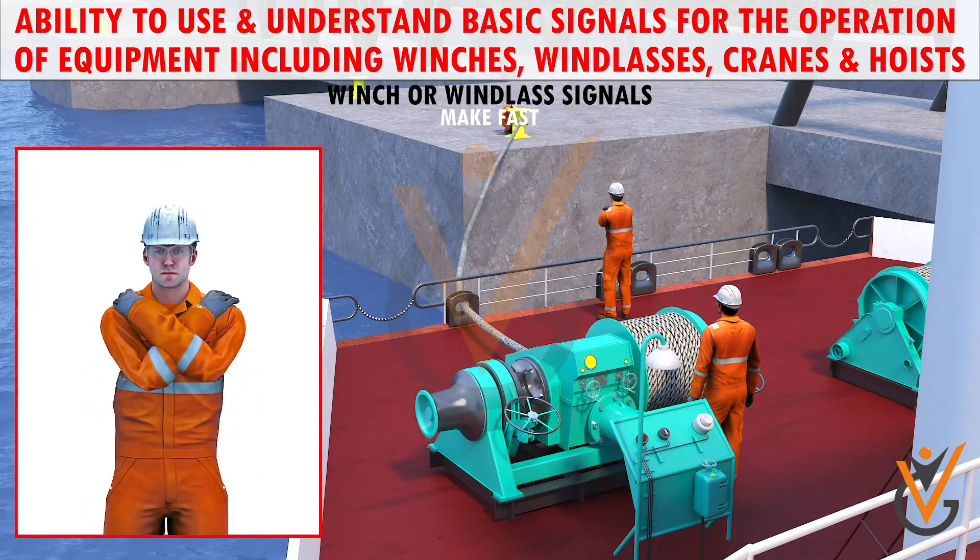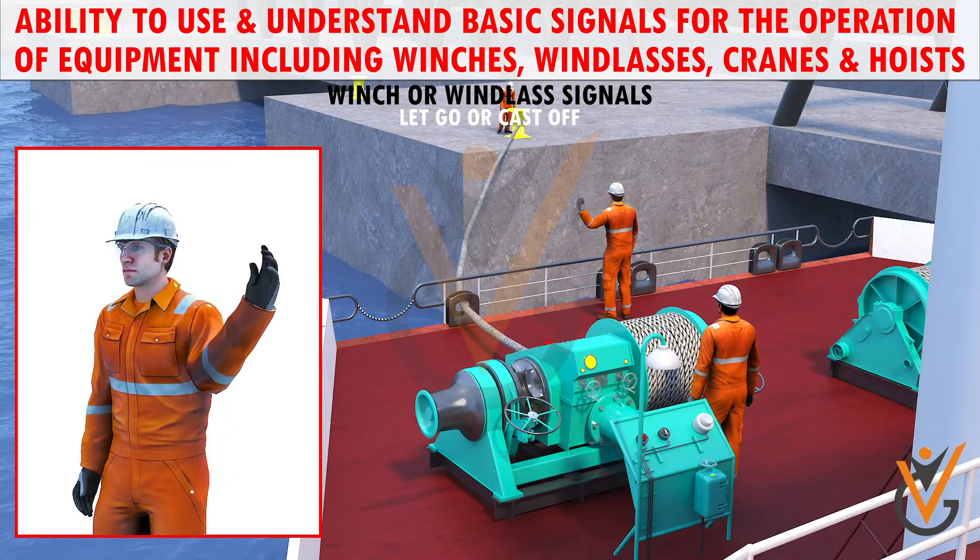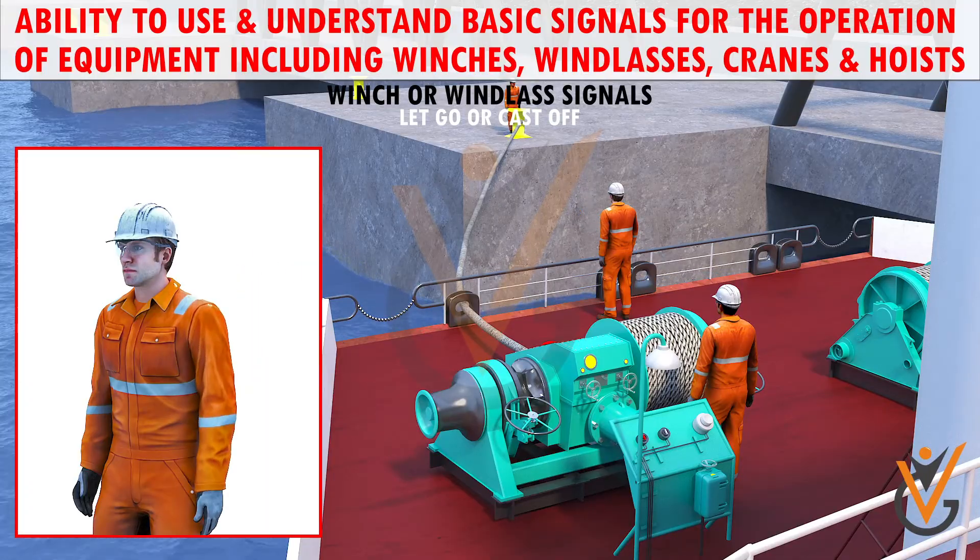Make fast: crossed arms in front of the body means make fast or is made fast. Let go or cast off: a sharp upward movement of the arm with the hand cupped towards the signaller means let go or cast off.